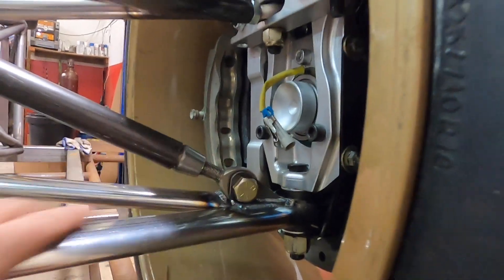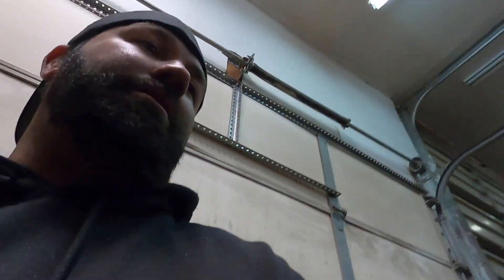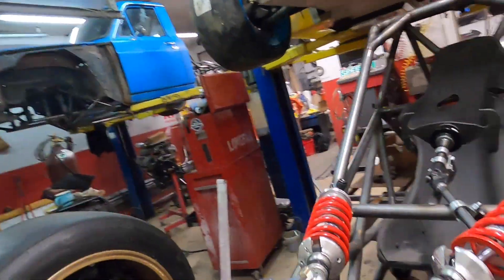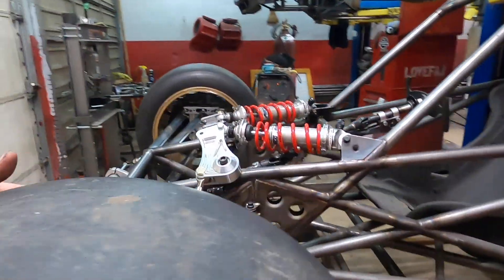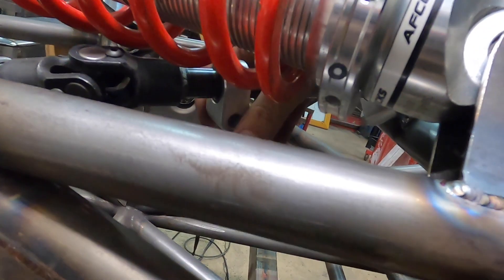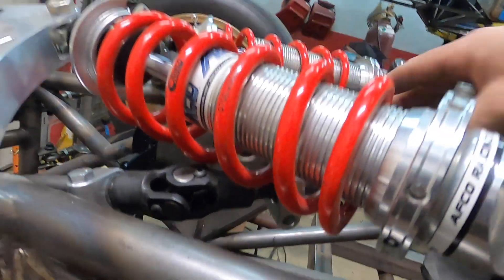I did order a socket head bolt because it'll turn, but it's going to be difficult. Yeah, it was kind of a tedious day — not a whole lot to film, just a lot of brackets and hoops. I had that position somewhere about there, but it's hitting a spring, so I'm going to remount this bushing down here.